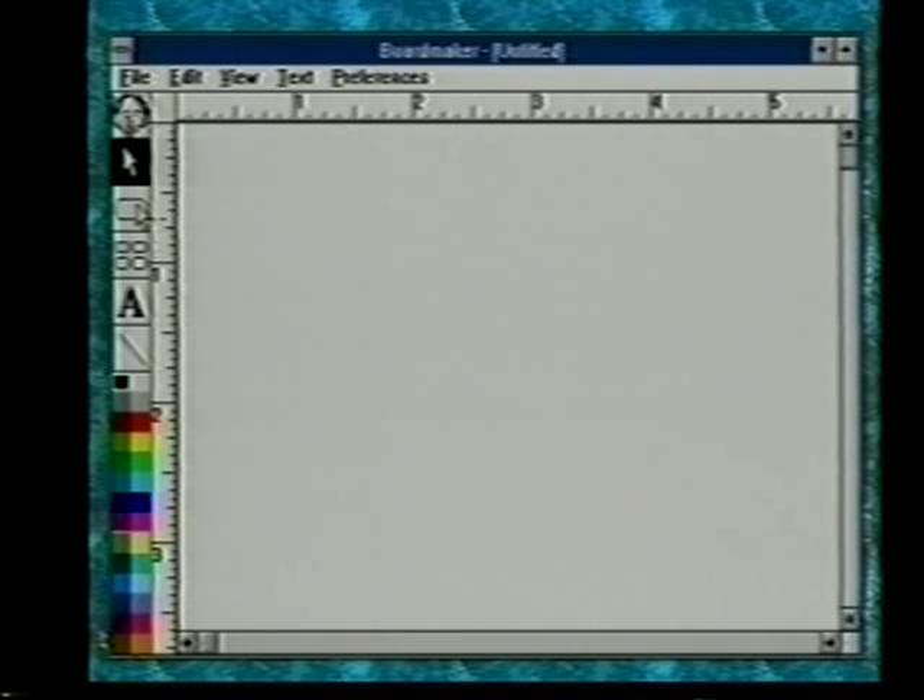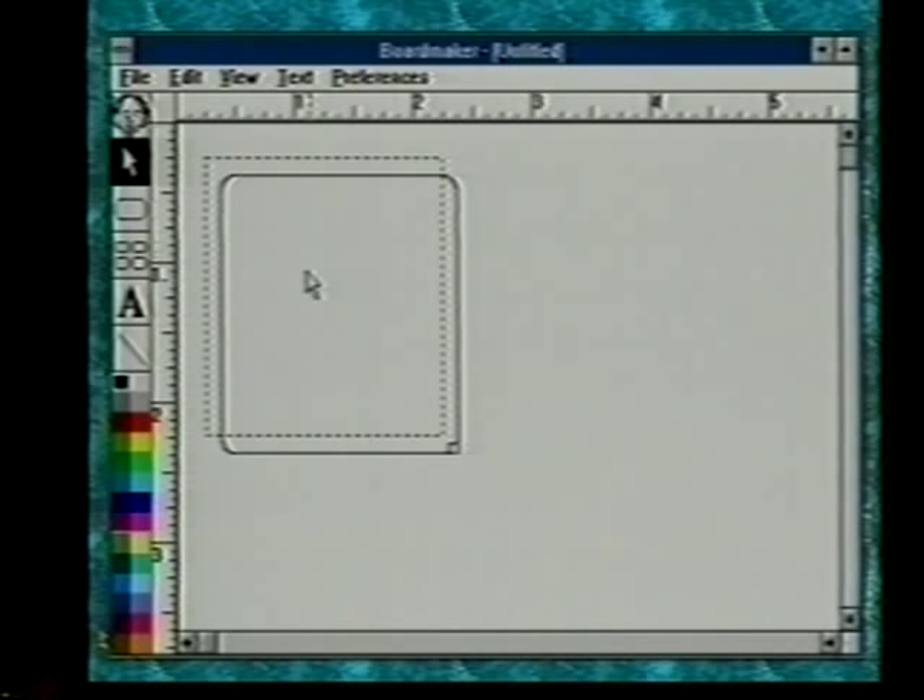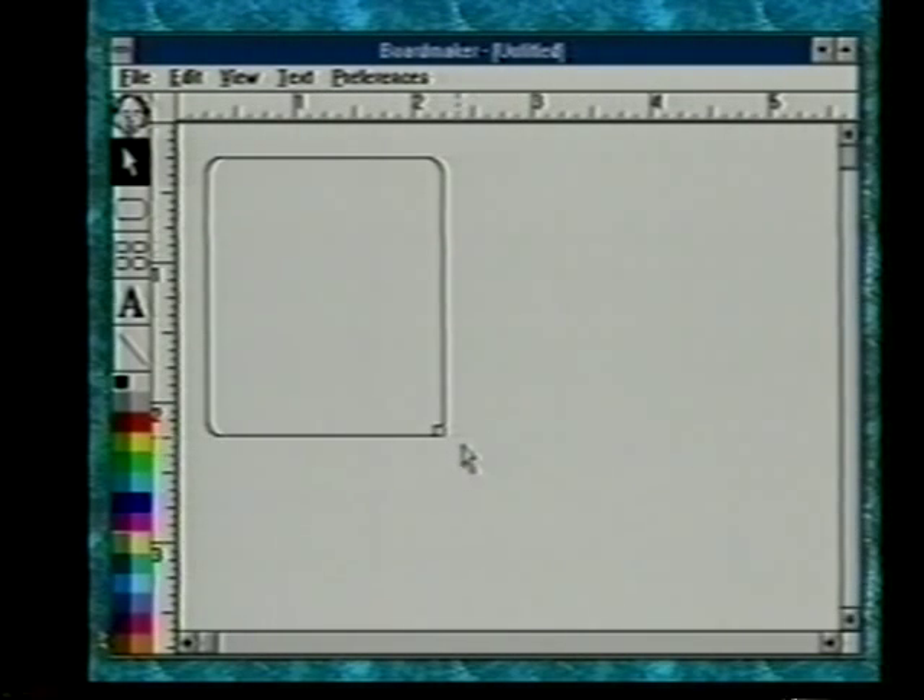To draw a cell, click on the cell drawing tool, move the pointer into the drawing area, hold down the mouse button, and drag. As you drag it out, you'll be drawing a cell. This particular one will be two by two. If you want to keep it perfectly square, hold the shift key down as you drag. When the cell is on the screen, if you'd like to move it, put the pointer in the middle, push the mouse button down and drag to reposition it. To change the size, there's a grow box in the corner that appears when the cell is selected — drag the grow box to resize.